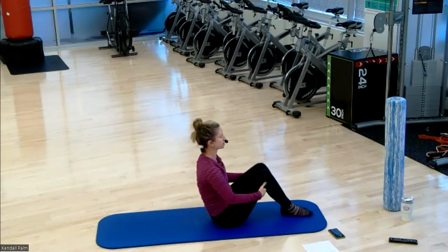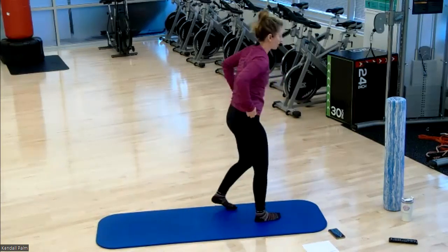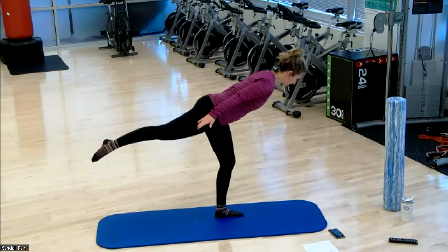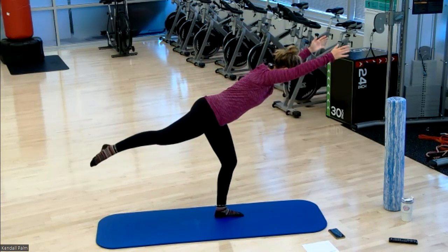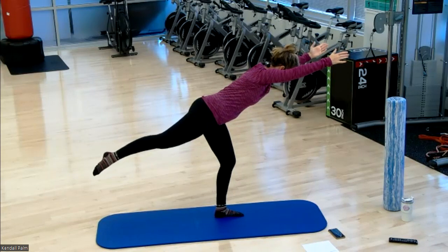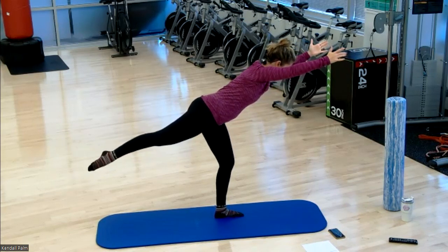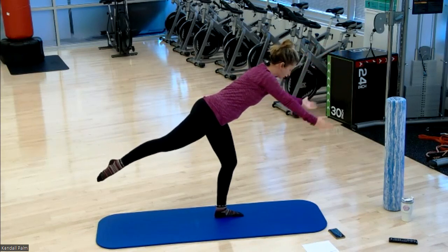Roll up to a seated position, let's bring it back up to our feet. We bring it back to the top, starting with that balanced hinge forward. Find your balance on the left leg, start to hinge it forward, reach the right leg back. Hold it here. If you want to add more challenge for the shoulders, sweep the arms forward and bring them up by the ears — a little balance challenge. Reaching long through your limbs.